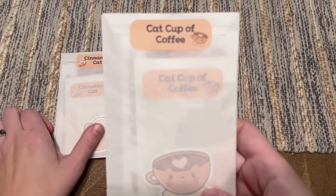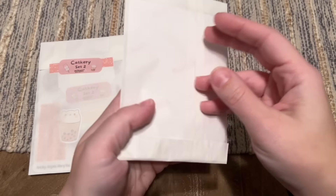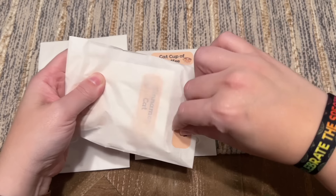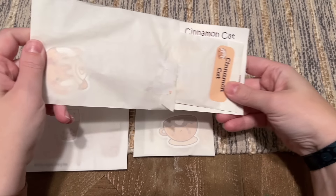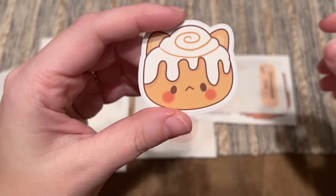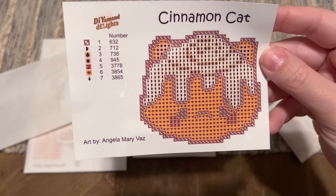I have the Cat Cup of Coffee, the Cinnamon Cat, and a set of stickers — the Cat Curry Set Two. This is really adorable packaging. Let's get into these little mini snack size kits. I don't want to rip this because it's so cute. Here is an actual sticker — that's adorable — and then this is the Cinnamon Cat diamond painting kit. The licensed artwork is by Angela Mary Vaz.